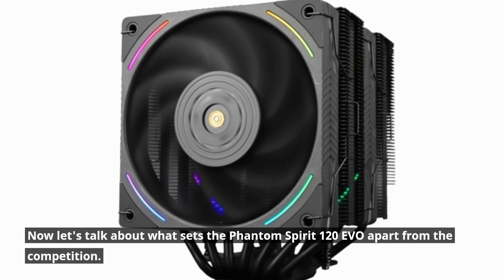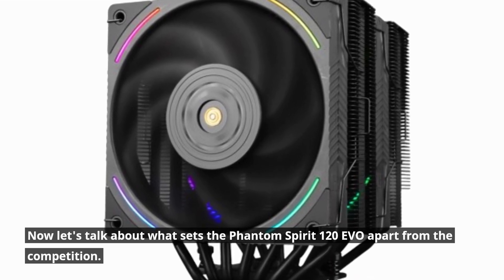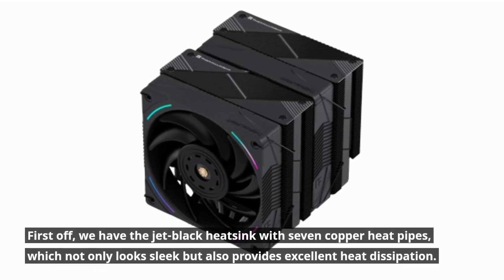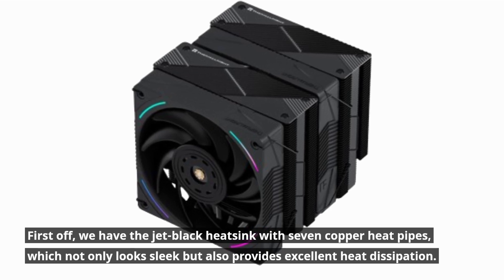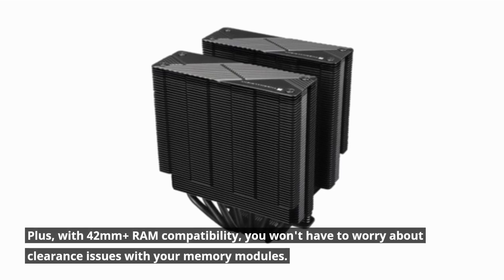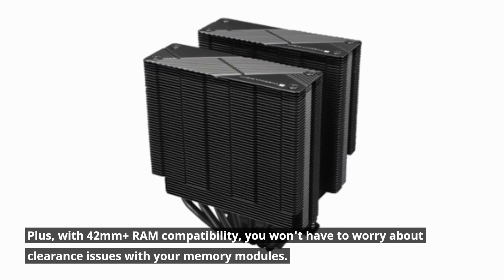Now let's talk about what sets the Phantom Spirit 120 EVO apart from the competition. First off, we have the Jet Black heatsink with seven copper heat pipes, which not only looks sleek but also provides excellent heat dissipation. Plus, with 42mm-plus RAM compatibility, you won't have to worry about clearance issues with your memory modules.